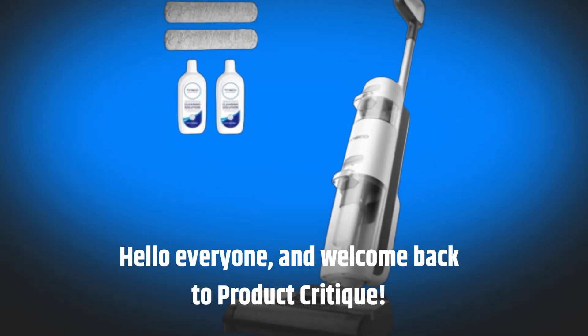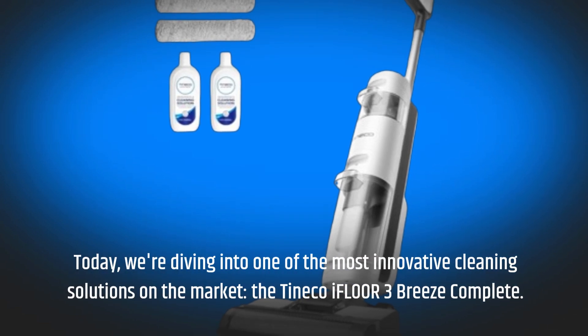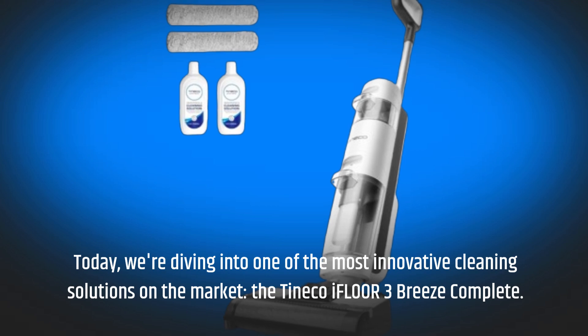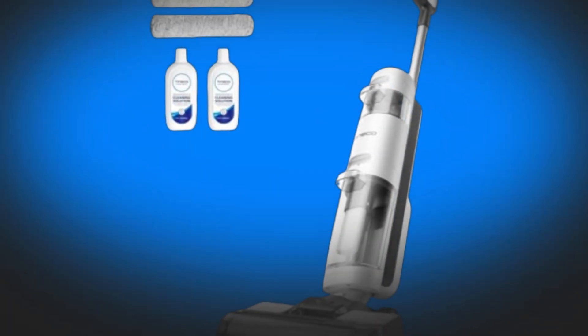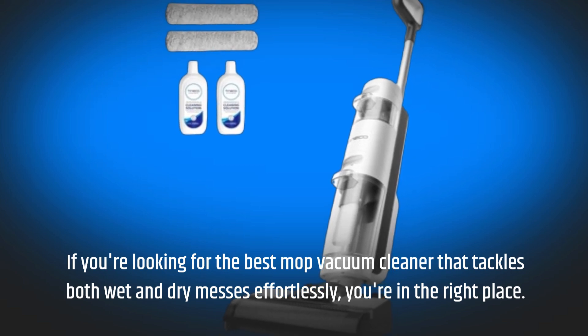Hello everyone, and welcome back to Product Critique. Today, we're diving into one of the most innovative cleaning solutions on the market, the Tineco iFloor 3 Breeze Complete. If you're looking for the best mop vacuum cleaner that tackles both wet and dry messes effortlessly, you're in the right place.